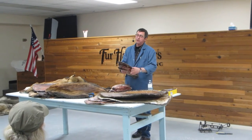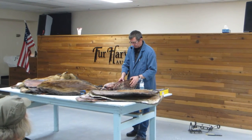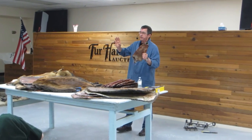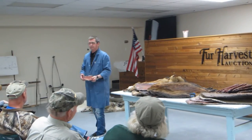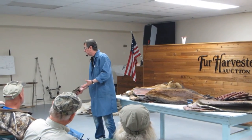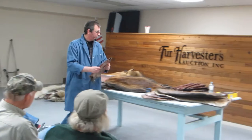Rats are the same thing — heavy leather versus spring leather, which is prime. It's not hard to grade a rat. If it has one or two holes in the back or belly, it's going to go 'good slight.' If it's got three or four holes in the back or belly, it goes 'second slight.' If it's got lots of holes, it goes 'damage.' It's not rocket science.